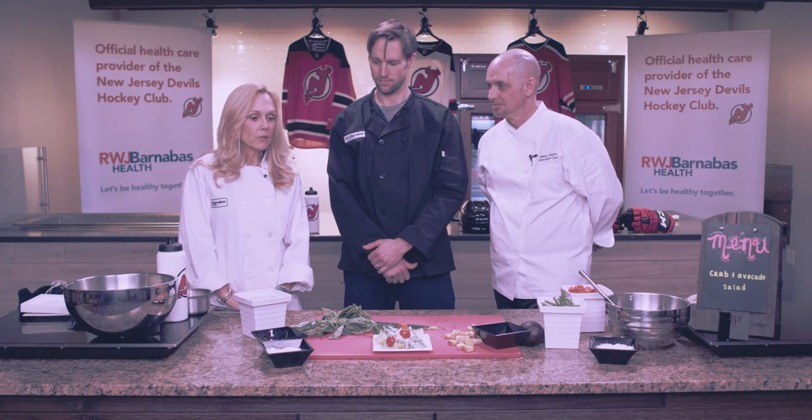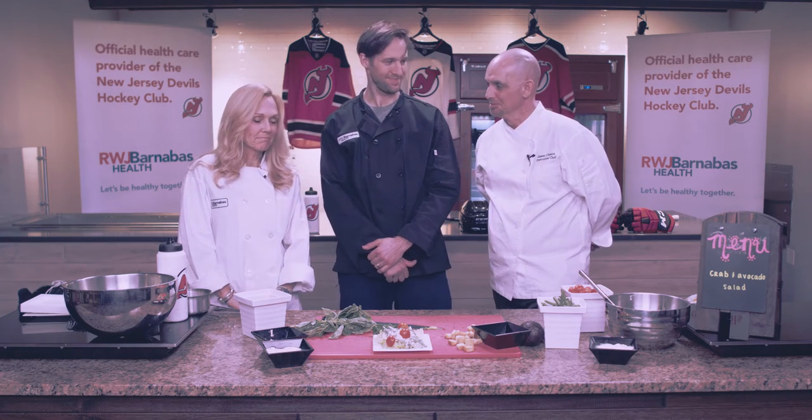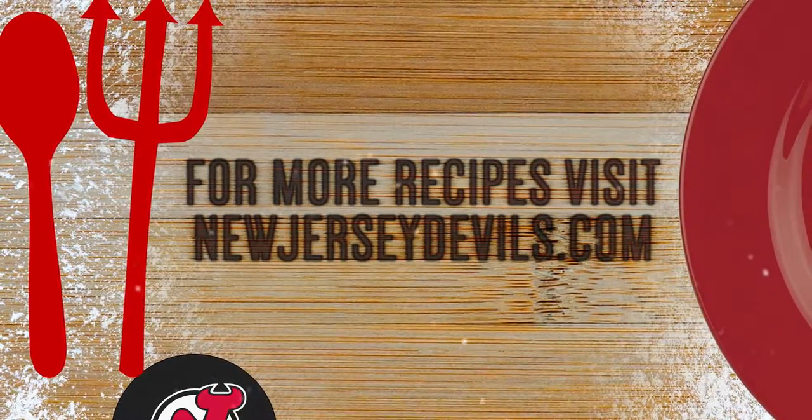Wow, you guys, that salad looks amazing — lots of vitamins and minerals, all for great on-ice performance. Great job. Thanks, Barbara. For more great recipes, you can visit NewJerseyDevils.com. Thank you.